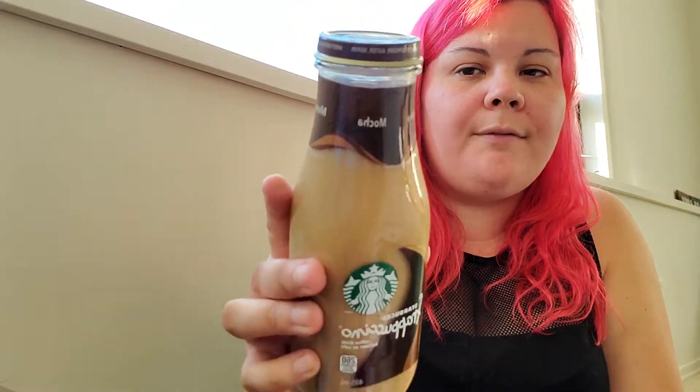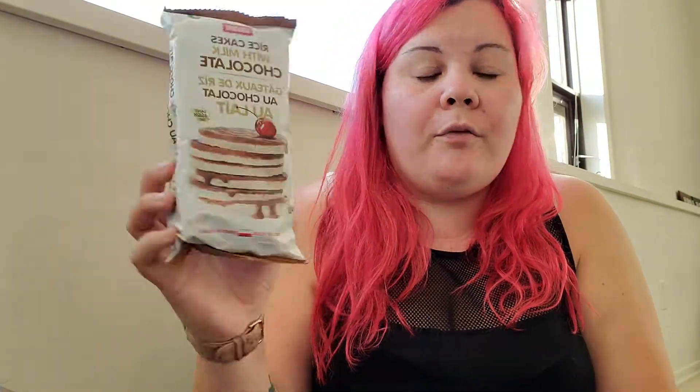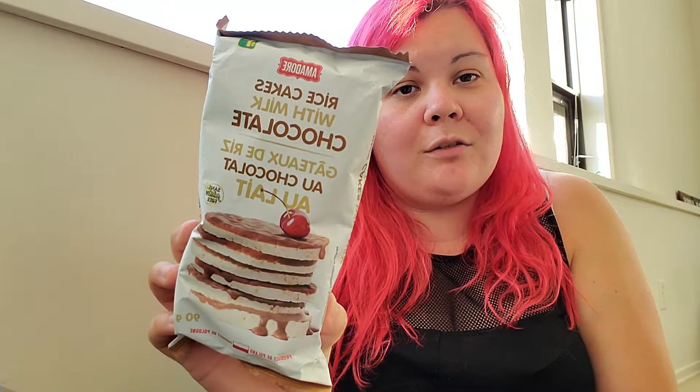The pillow was four dollars. Next thing I got is the Starbucks Frappuccino — this is the mocha flavor — and it was two dollars, as opposed to like five dollars at any other grocery store. I'm going to throw that in my freezer to get all slushy. The next thing I got are these rice cakes, recommended from that same Facebook group. They're one dollar twenty-five and they're the perfect combination of sweet and salty. I love these.